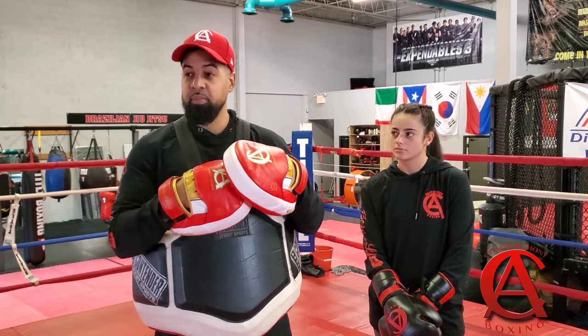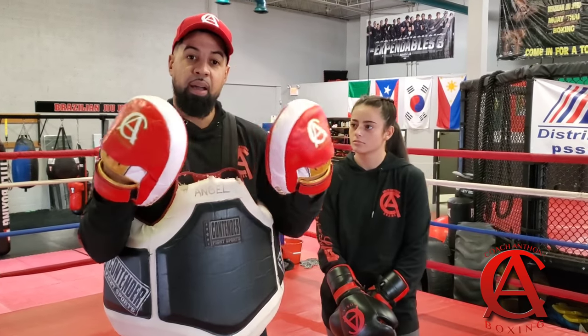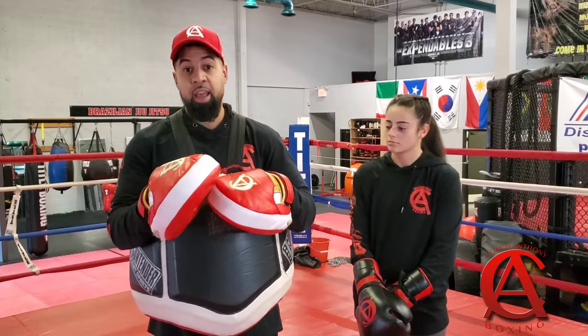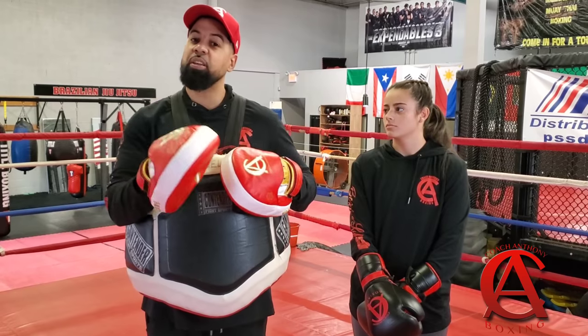Today, what I want to talk about is how to set up the body shots off your jab. This is something that was inspired by Clarissa Shields over the weekend. She went ahead and she fought and she looked fantastic. She set up a beautiful combination to the body — a right hook to the body and a left hook to the body. I'm going to talk about how she set that up, and I'm going to give you some variables to think about before you shoot that same combination.